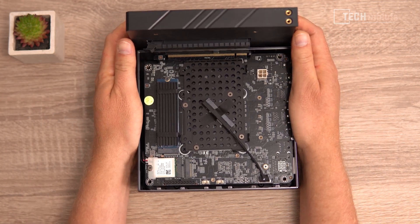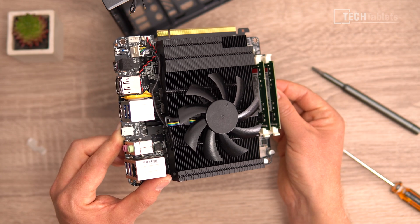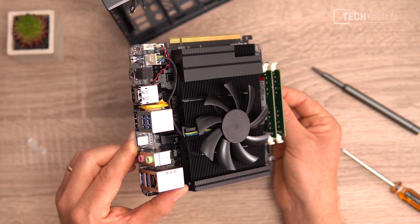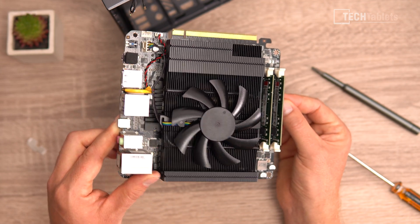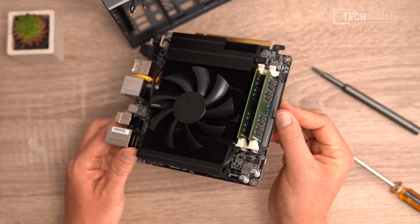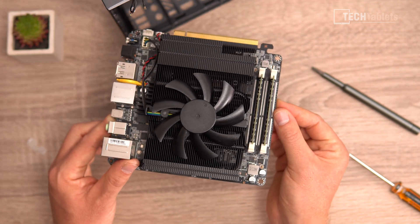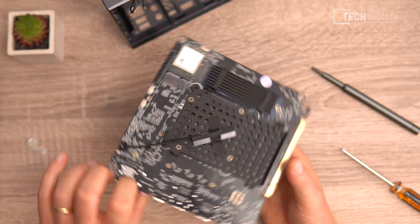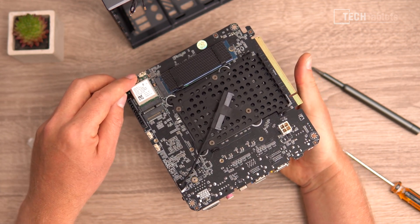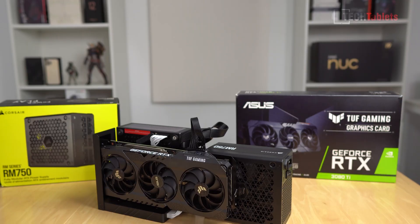I've removed the cover where the dock slots in - you push it in and it clips into place, then you can slot in a GPU. Inside we have a huge cooler with a large fan on top. Fan noise so far in testing has been excellent - barely audible, almost silent at idle. There are two SO-DIMM slots in upright style, though upgrading the RAM requires pulling out the whole motherboard. You need to unplug the wireless antenna connectors and a small LED cable first.